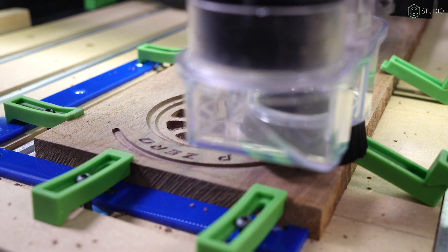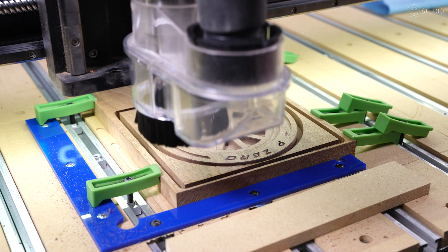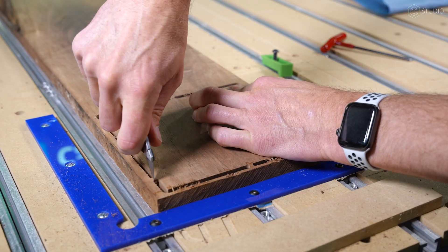Side A has a maximum depth of just past halfway in our stock. With that entire side featured — cutouts, chamfers, plus v-carve ops — we can cut the frame from our stock.